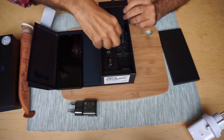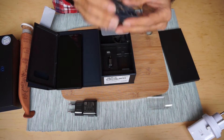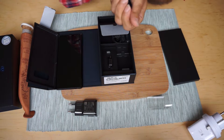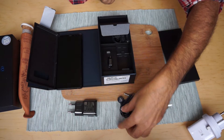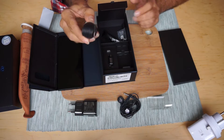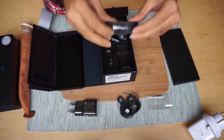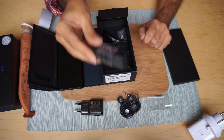Over here we've got the AKG-tuned earphones. This is actually a Samsung earphone, legitimately Samsung, but tuned by AKG — a company from Austria that makes speakers and audio equipment. That's the cable, and it comes in black. It used to be white when it was the Note 5 and S6, but now it's black, even if you get other colors.